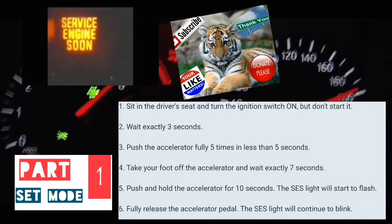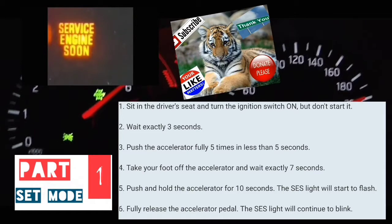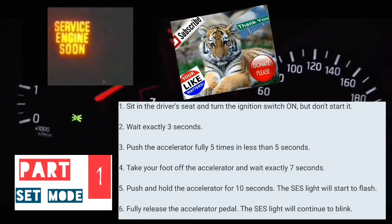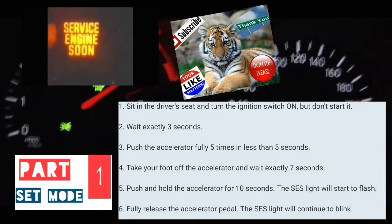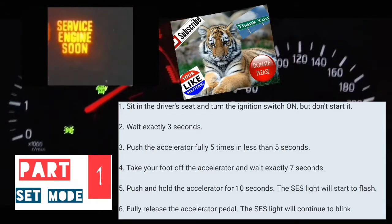At that point, you're going to take your foot off the accelerator and wait seven seconds. Then you're going to put your foot on the accelerator and keep it there for anywhere from 10 to 15 seconds. I'm going to do it with you guys right now.